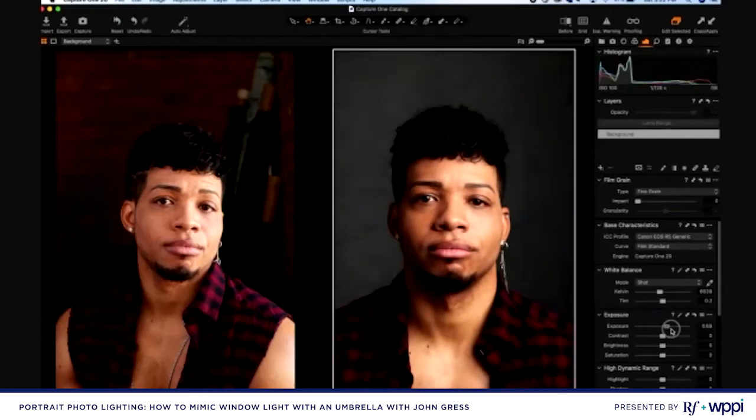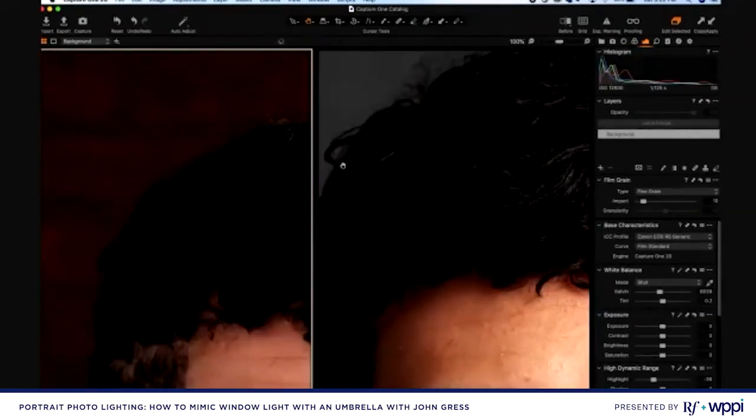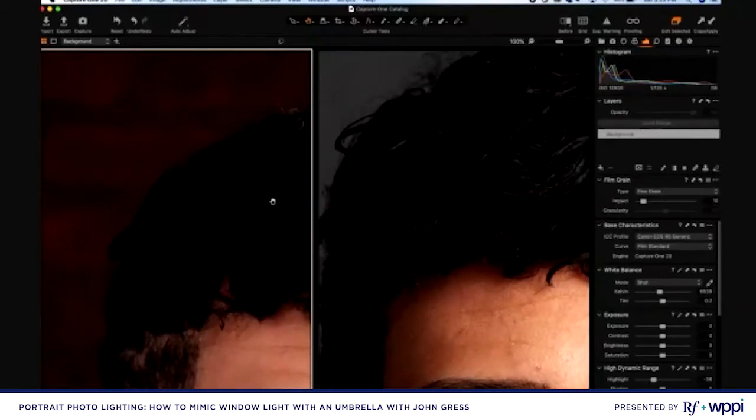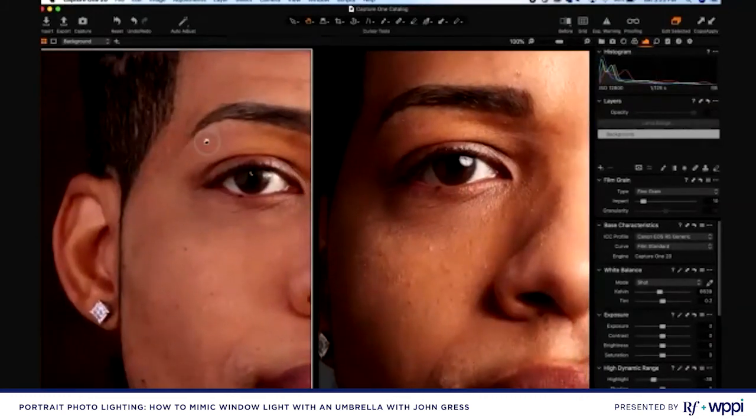Overall the character of these two images looks pretty similar. Zooming in and looking at his hair — there is a little more shadow detail in the available light image, which we could recover by increasing shadows in post. But stopping here at this side-by-side, you can see there is far more detail in the flash image than in the available light image, even though they're both at f/8 and a reasonable shutter speed. The noise we introduced by shooting at ISO 12,800 just means there isn't a lot of fine detail — it doesn't look that great overall. This is a great example of why flash is better than available light.